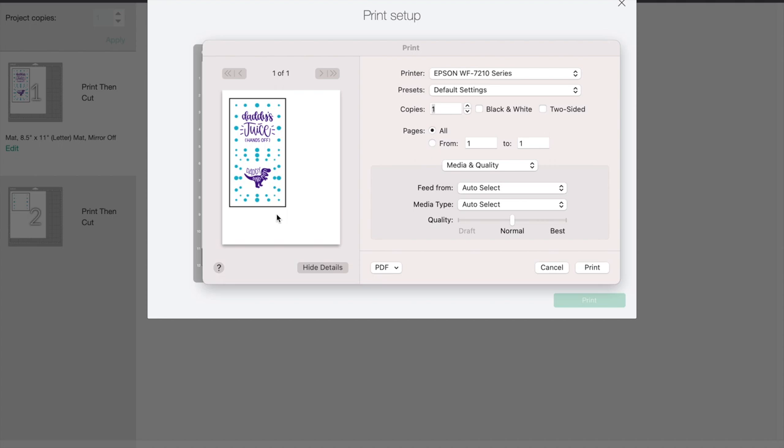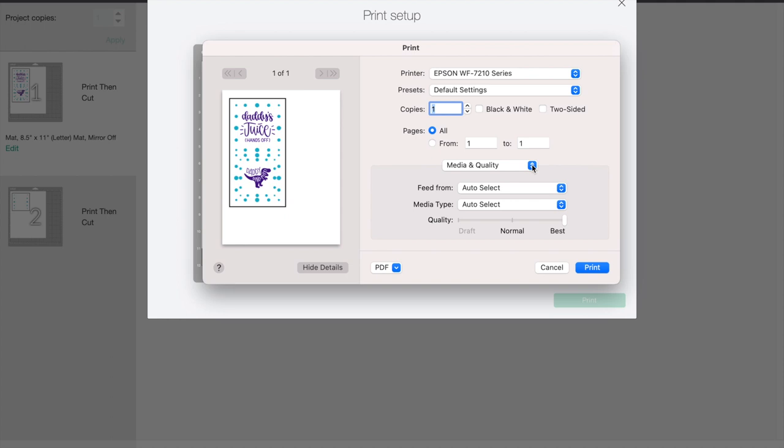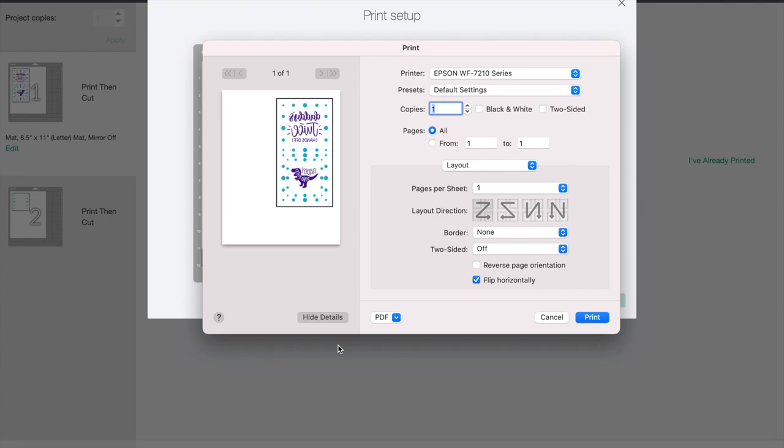I'm going to turn off my bleed and turn on the system dialog, and it's going to look for my Epson 7210. Since I didn't use the mirror image feature in Design Space, I want to first turn mine to best quality, and then on the layout I'm going to flip it horizontally — that way when I put the design on the cup you'll be able to read it. You can choose mirror image in Design Space or do it in your printer functions, whatever works best for you. I'm going to send this to my printer, print this page, and also one for mom, then I'll meet you in my dining room with my convection oven.